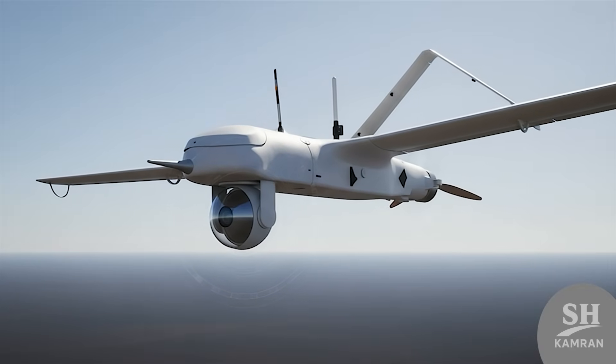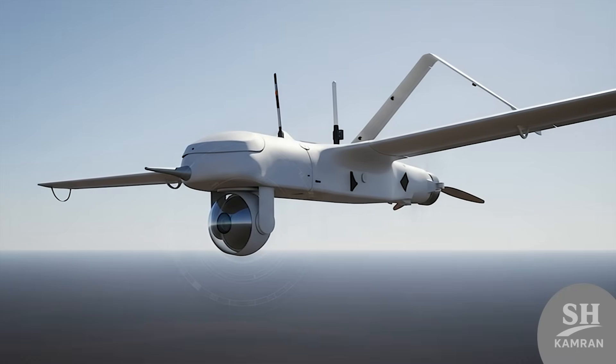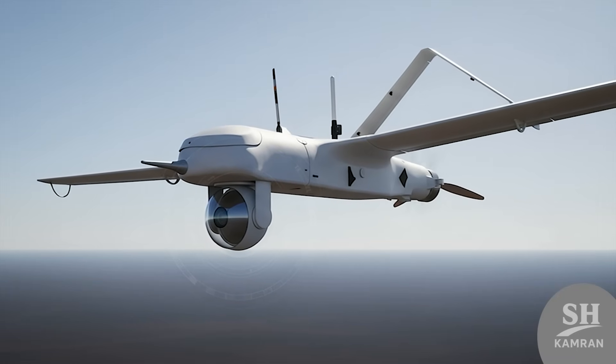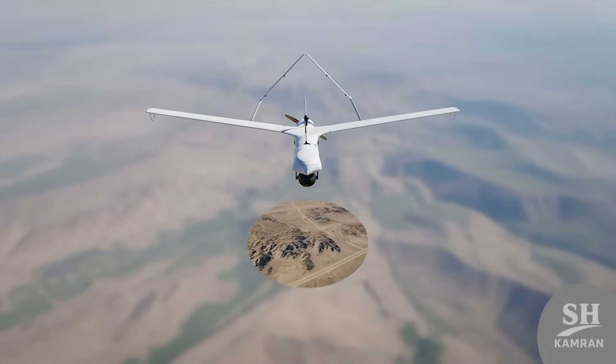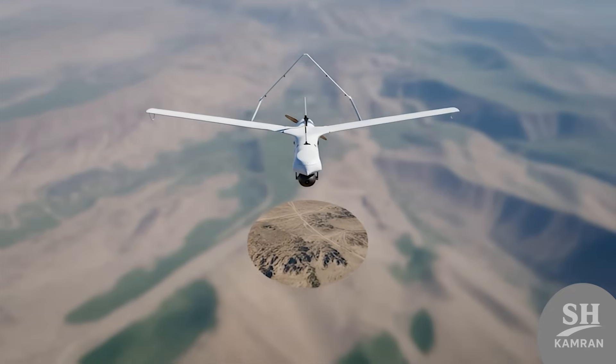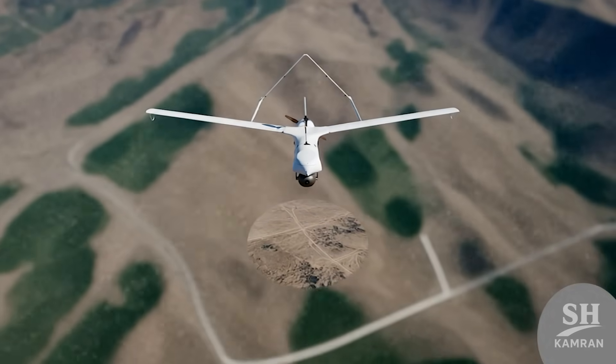Under its belly there is a turret camera spinning 360 degrees. These cameras have both day vision and night vision capabilities. They have amazing zoom power, magnifying images 40 times for clarity — no blind spots remain, capturing every detail with high precision.